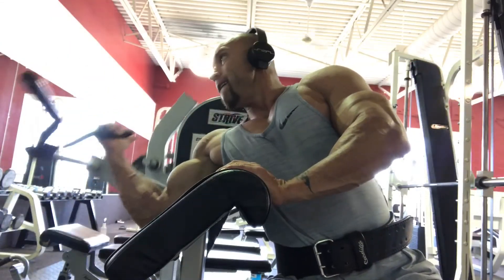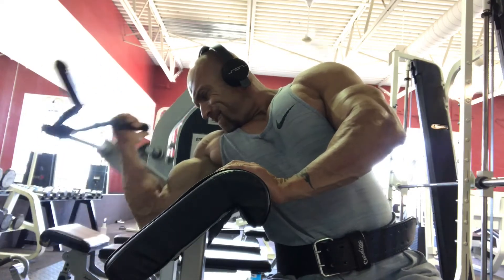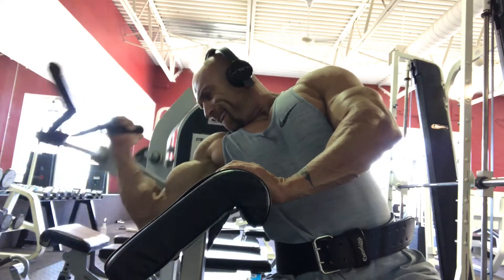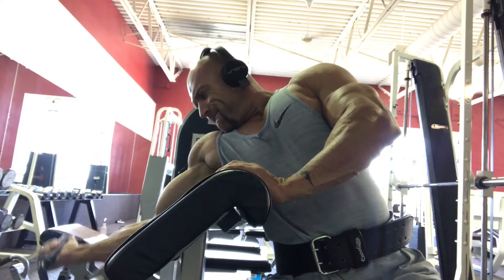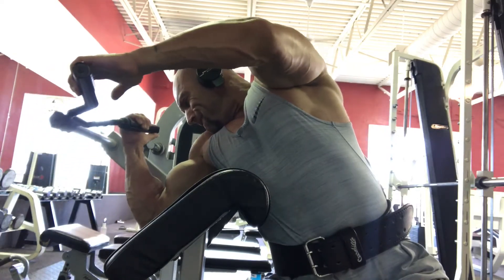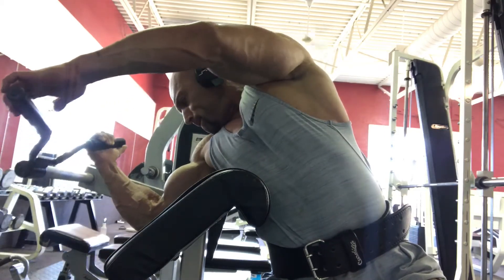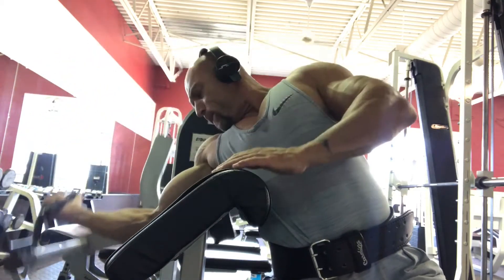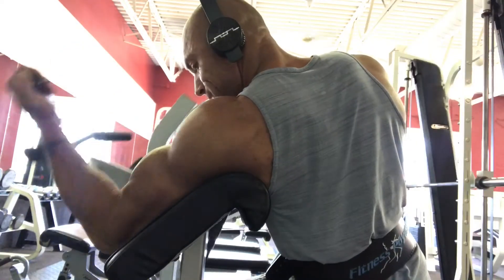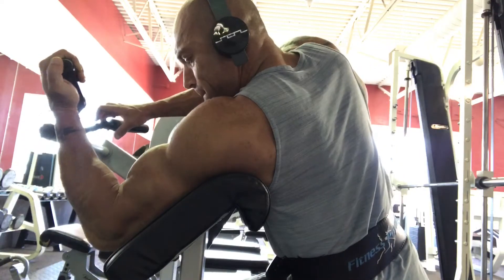One-arm curls: when you turn sideways on a bench like this — whether it's a preacher curl machine, a preacher curl, or standing behind a bench doing dumbbell curls — turn your body sideways. What that will do in time is build you a nice little peak. It takes a lot of time to build that up, but it will happen. I think it's just the way that it stretches your bicep out, which is why that occurs over time.